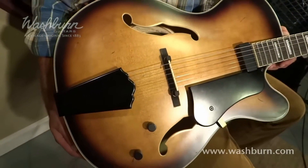How you doing? Chase Clark here at Washburn Guitars and I'm here to talk to you about the new J600K Jazz Guitar. This is the newest hollow body jazz guitar in Washburn's lineup with a cool vintage matte aged finish.